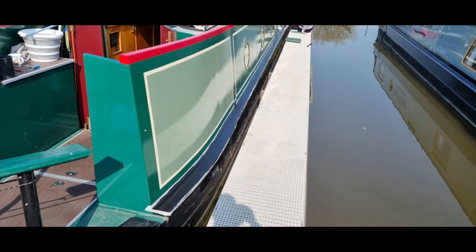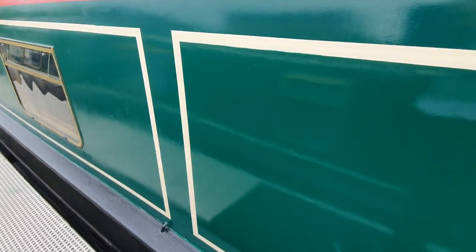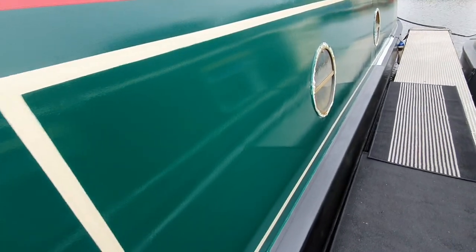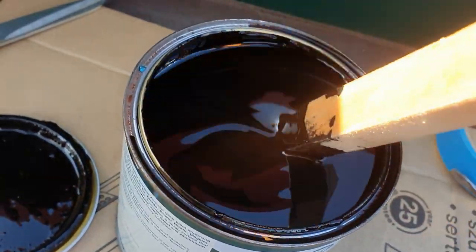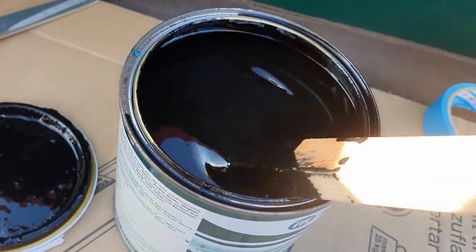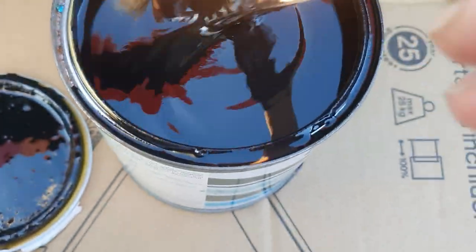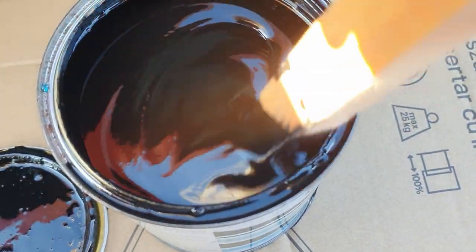So we just gave it a good sand down and painted over it, hopefully it won't be noticeable. We treated all the rust where it needed it, sanded back the old grippy tape, and put some red oxide on to give it a base. This is Craftmaster rattle paint — a satin finish, I thought it might be a bit more matte. We taped right up to the edge of the gunwales just to get extra grip, and it's all ready for the shore grip, which is by T-Mac.